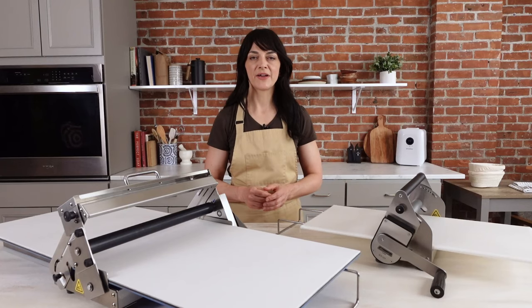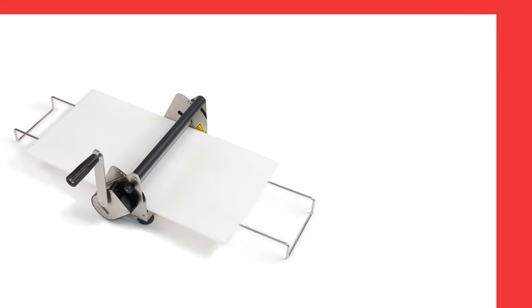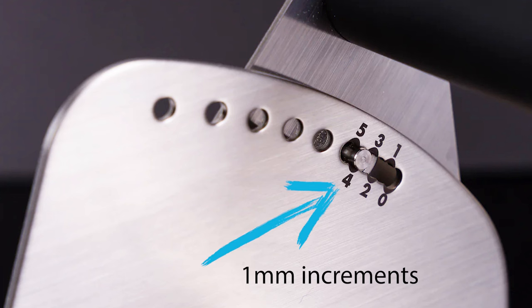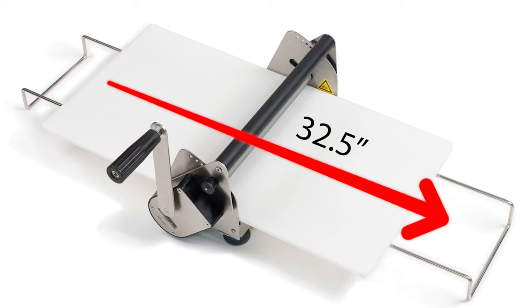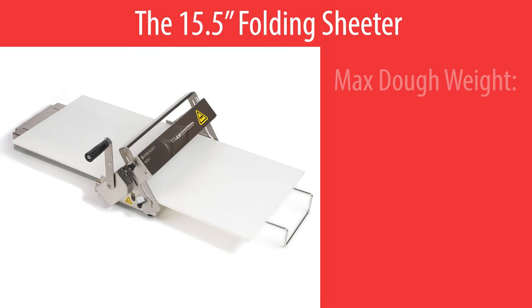A lot of our customers have asked which model is the right one for them, so let's run a quick comparison. The 12 inch compact sheeter can handle about 675 grams of dough. It has thickness adjustment options from 0 to 17.5 millimeters — adjustable in 1 millimeter increments from 0 to 5, and in 2.5 millimeter increments from 5 to 17.5. It's 32.5 inches long, 19 inches wide, and 8 inches high.